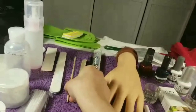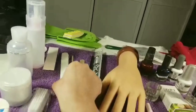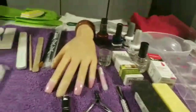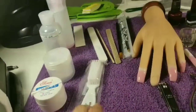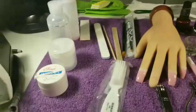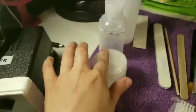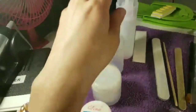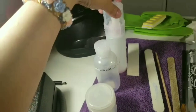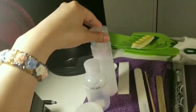They gave us some wood files, some wood sticks, and more filers to use for the acrylic. They also gave us a brush I use to clean my instruments with water and soap, a gel sculpture thing, acrylic powder, a monomer dispenser, and a dispenser for nail polish remover.